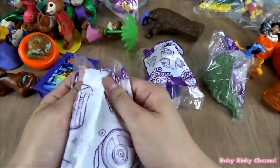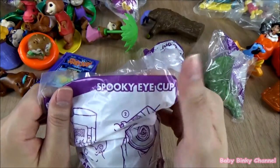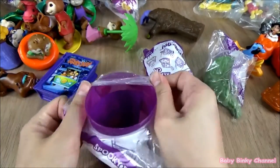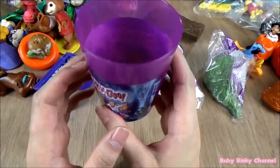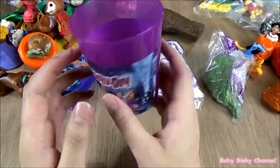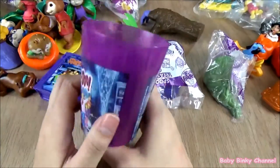Here is the cup — this is called the Spooky Eye Cup. The gimmick is if you look inside the cup, there's an eyeball! Imagine drinking your drink and then seeing that eyeball. That's pretty scary, pretty nice.